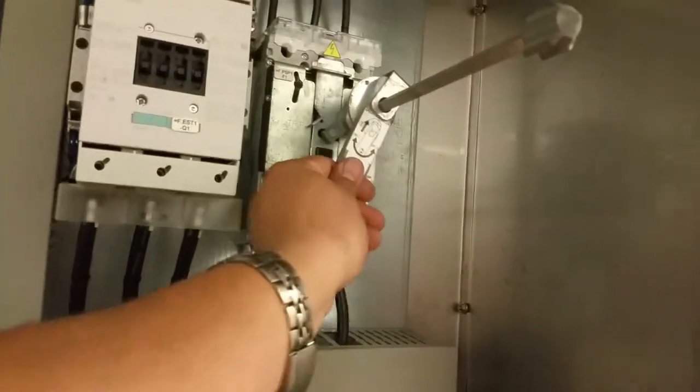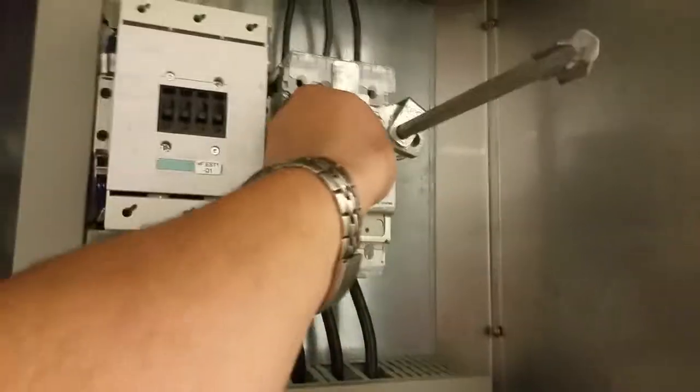Once you have your panel open, turn it back on. You have to push this in — you see how it slides in — and then turn it up.